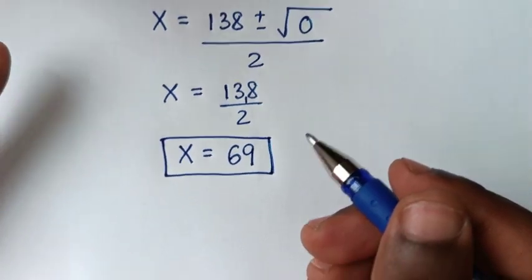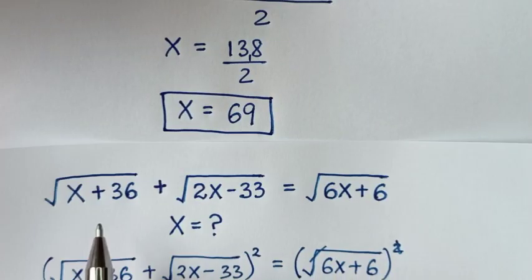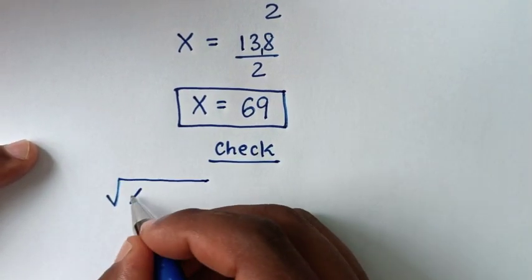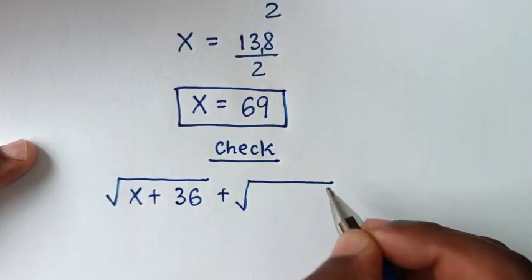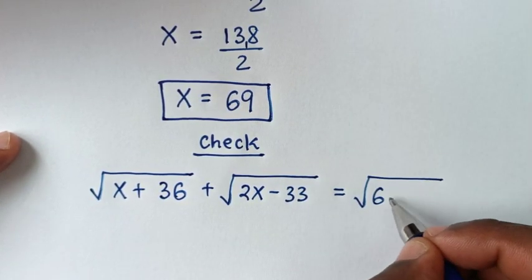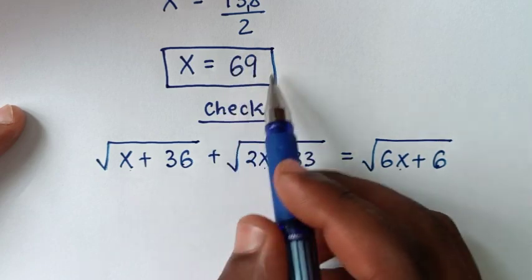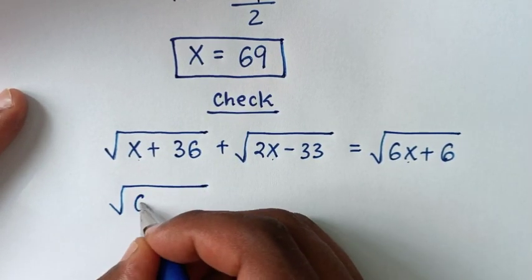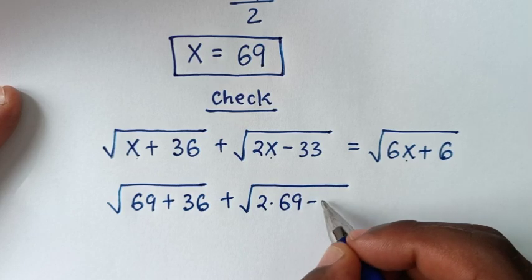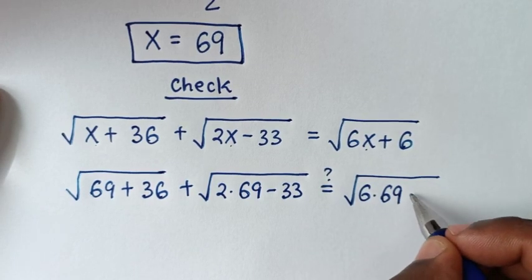How amazing — our answer is x equals 69. Now let's verify this value is correct by substituting back into the original problem: square root of x plus 36, plus square root of 2x minus 33, equals square root of 6x plus 6. Substituting x equals 69: square root of 69 plus 36, plus square root of 2 times 69 minus 33, equals square root of 6 times 69 plus 6.